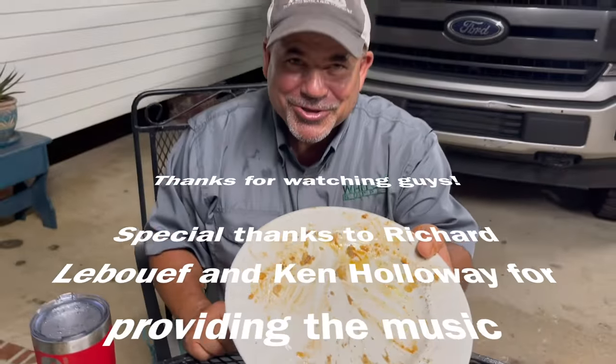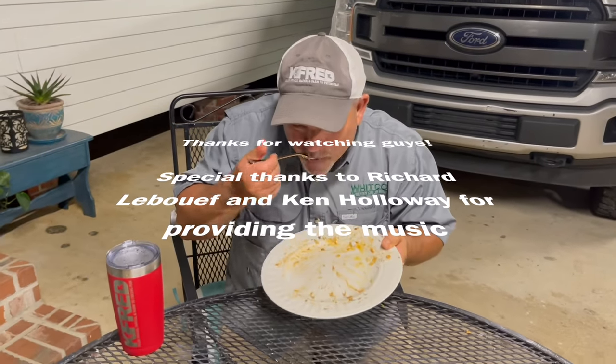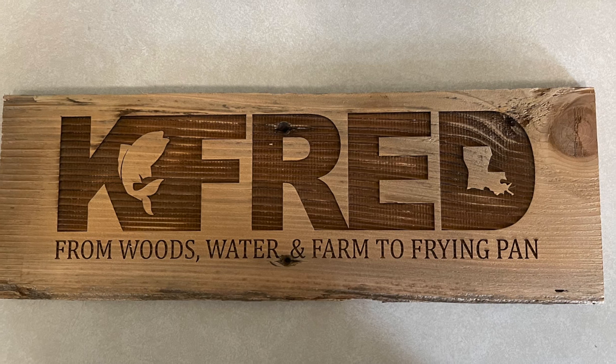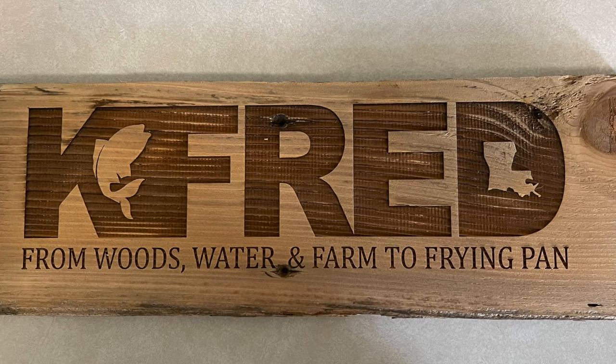I enjoyed that — the rest of it was pretty good too. Dang. We'll be right back.